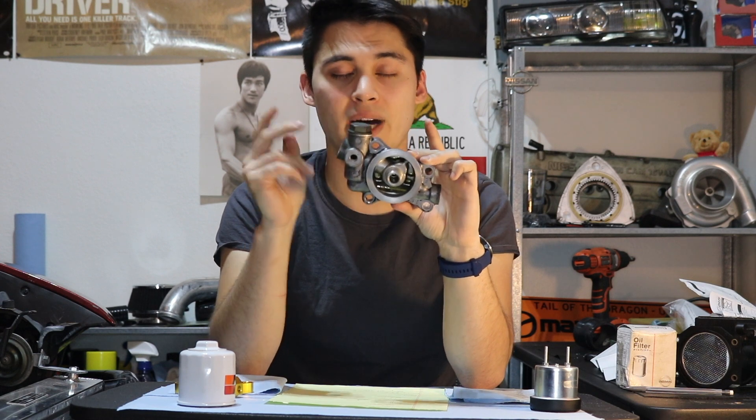The third and really big function of our oil filter block is this bypass valve right here. What does a bypass valve do? What's the purpose of it? First, I just want to dive into how an oil filter works. It's very elementary, I know, but let me just touch base here.